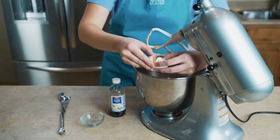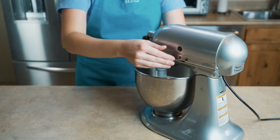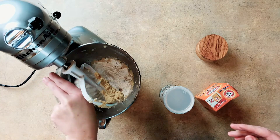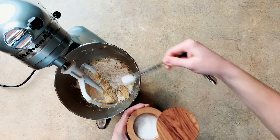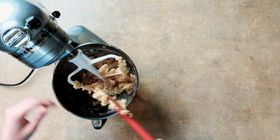Add one egg and a teaspoon of vanilla and mix until combined. Make sure to stop the mixer and scrape down the sides. Add one and a third cups of flour, half a teaspoon of baking powder, half a teaspoon of baking soda, half a teaspoon of salt, and mix just until the flour disappears.